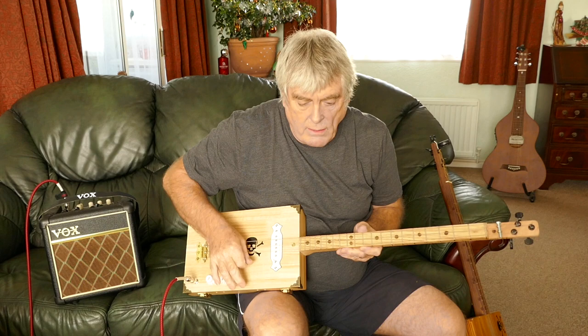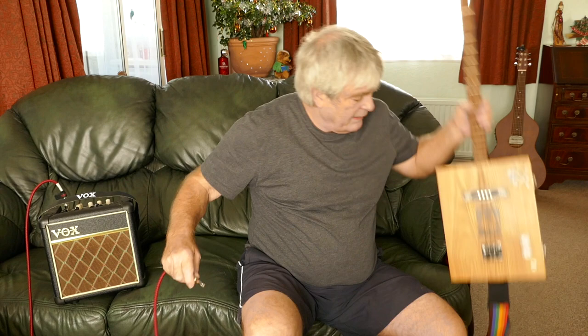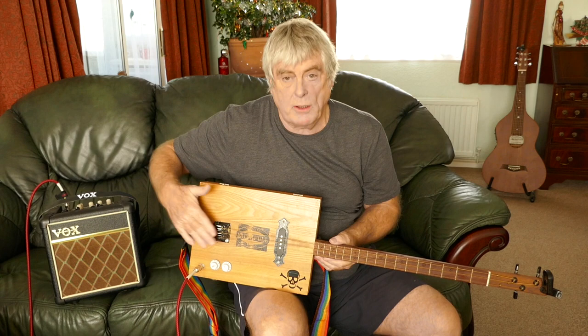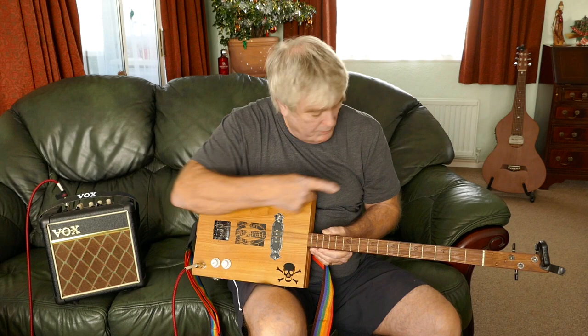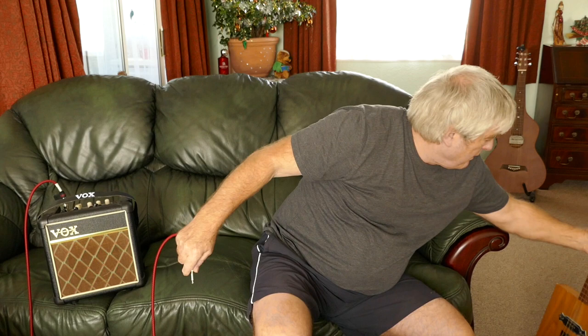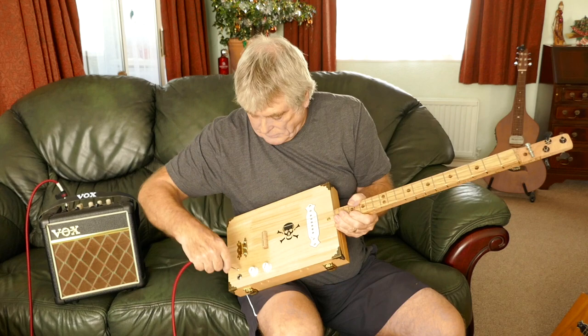You can hear the difference in the sound. If I plug in my normal one that I use, it's a slightly different sound — this new one is a more bassy sound. Maybe it's because the bridge is higher, and you're getting more resonance through the body because of that bridge, where the normal one just has a Strat or Telecaster style bridge. I'm amazed — it's so different in sound.